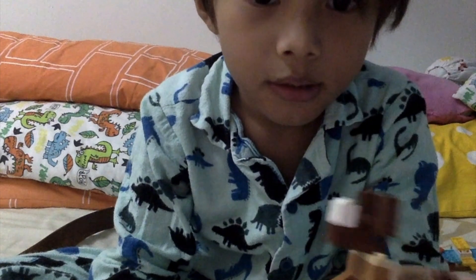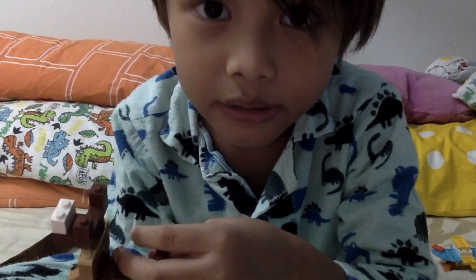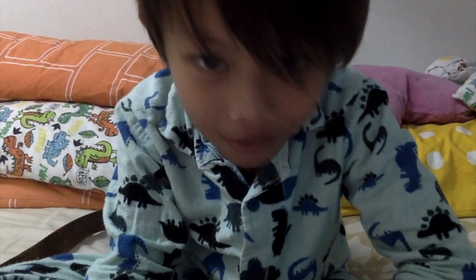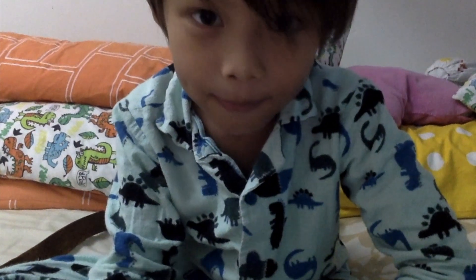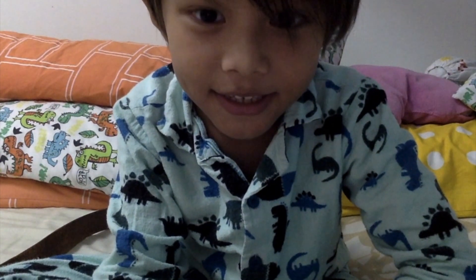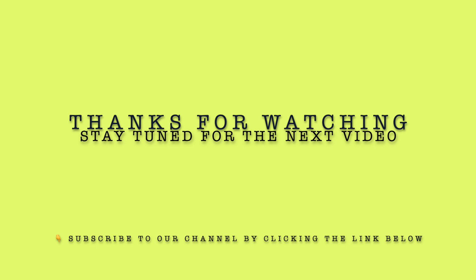And if you wanna see more videos like Red King or other stuff, comment down below. I'm busy Omar. Bye! Subscribe for more videos! Bye! Thank you.